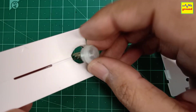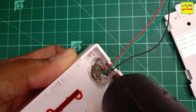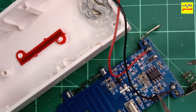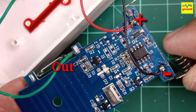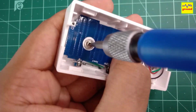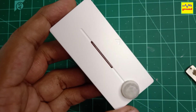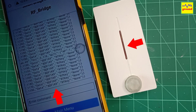Let's fit it inside the housing now. Let's test it now. And perfect! It's working fine.